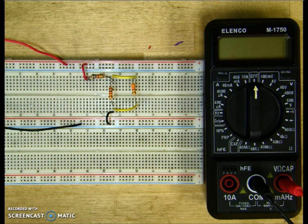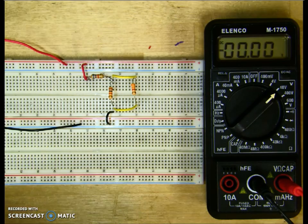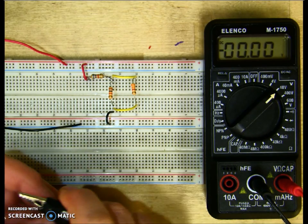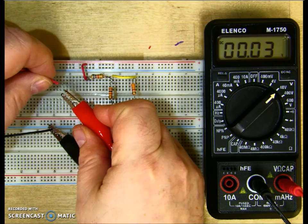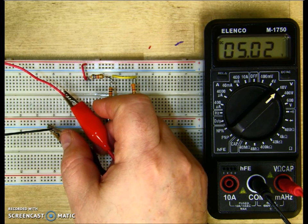Now it's time to take our voltage readings. I've already preset my power supply to 5 volts, so I'm going to set my meter to 40 volts. The first thing I want to do is measure my source voltage. I'll clip my negative lead to the negative of the source and my positive lead to the positive of the source. I get 5.02 volts.